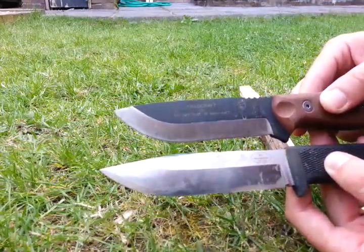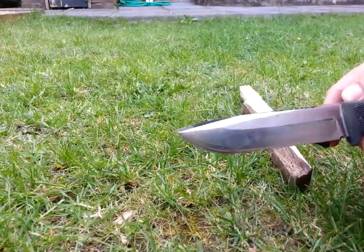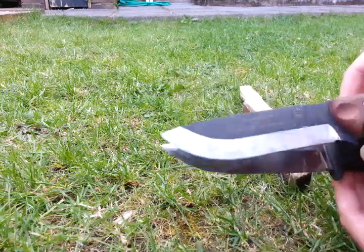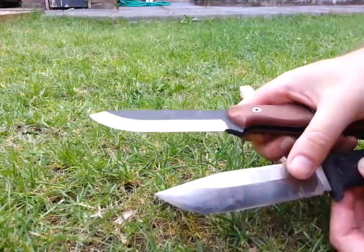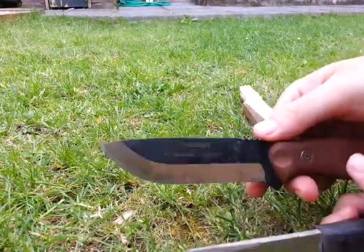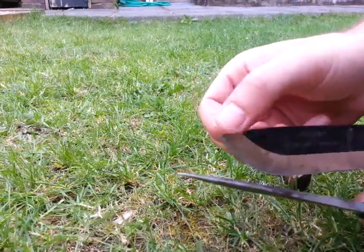They're about the same size. The S1 has a more acute tip and it's not as broad — this one hides completely behind it. This is laminate VG10, which is effectively stainless steel; this one is carbon steel. This is uncoated, this is coated. The back of this blade — you can't take sparks off it; you can get a few off here near the tip.